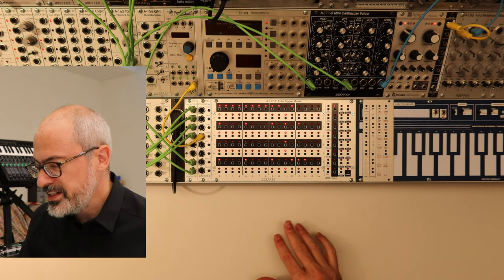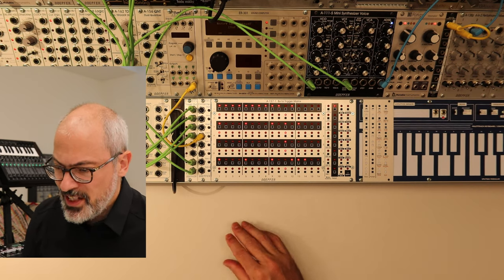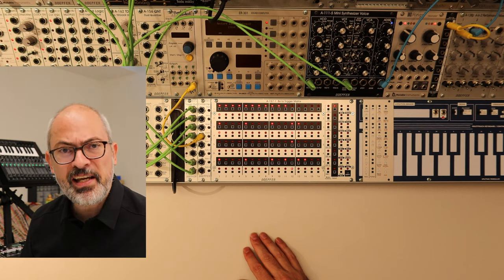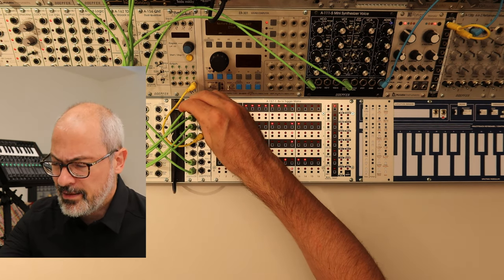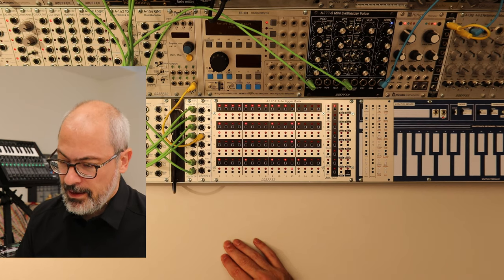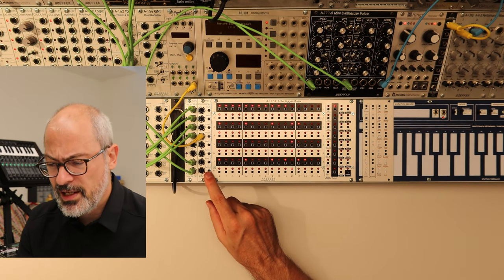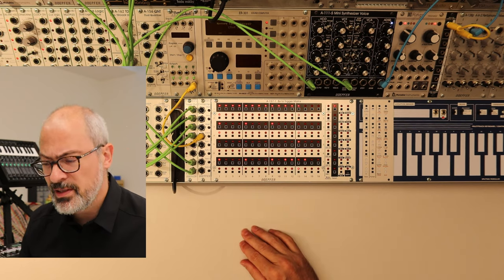Before we go into the details, I would like to introduce each section of this module. We already have seen the output sockets. The output is always a voltage — whether it's a trigger, gate, or envelope, you define this with gate modes. Each track has a gate mode that defines the type of output. Then we have the control section for start, stop, reset, and clock. You have a socket and also a button — they work the same way. If the socket has an input signal or you press the button, you can remote control this module with the sockets and start and stop the sequencer.